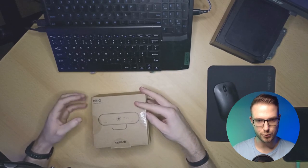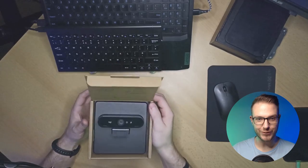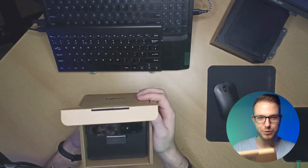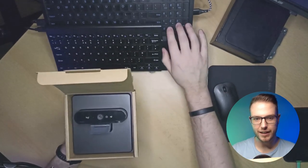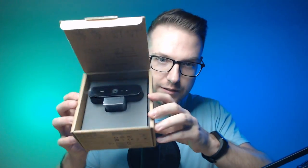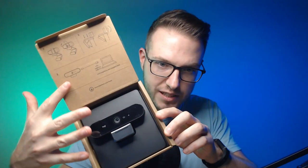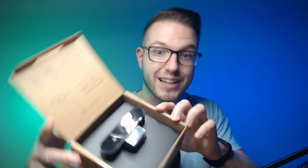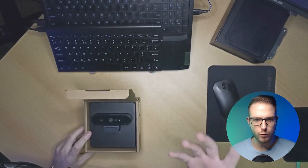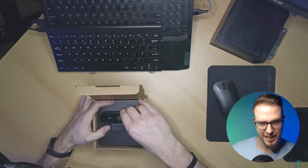Oh, this is cool — this is very nice. Let me bring it closer. You can actually see it here. Look — that's pretty decent quality. It's pretty big, as you can see from my hands next to the camera. At the same time, I'm not surprised because I was expecting a 4K camera to be this size. Let's take it out of the box.